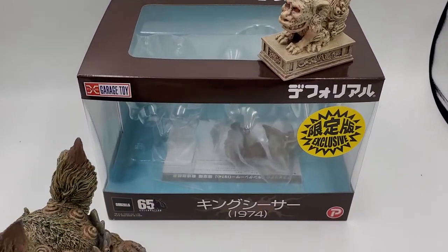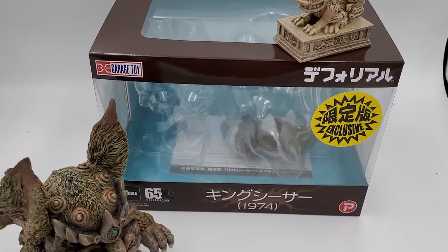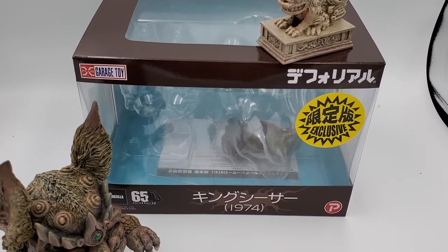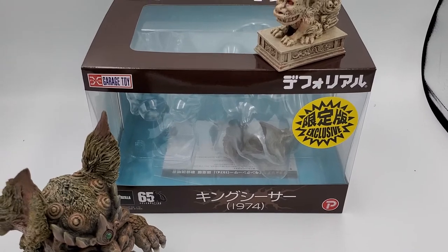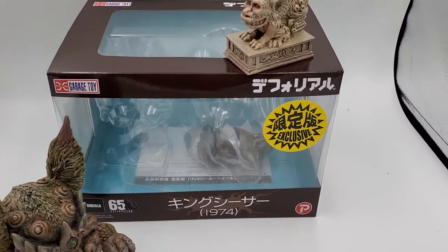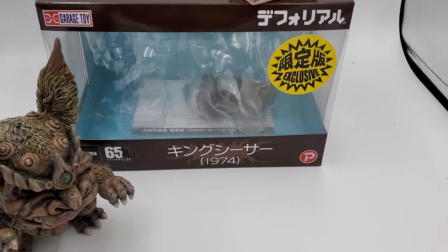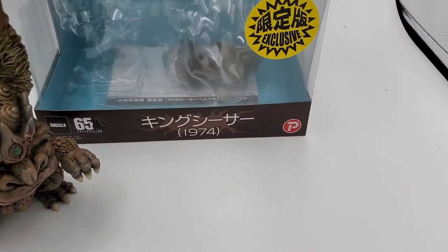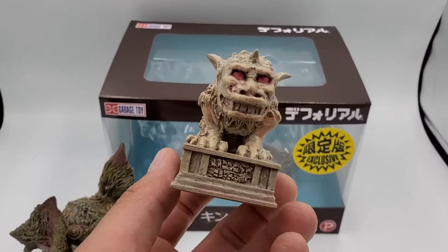Took the box out really fast. 1974 — standard X Plus garage toy logo on the left, 65th anniversary stamp bottom left, top left is the garage logo, Rick exclusive sticker there. 1974 on the bottom, King Caesar in Japanese. And the final piece is the statue.